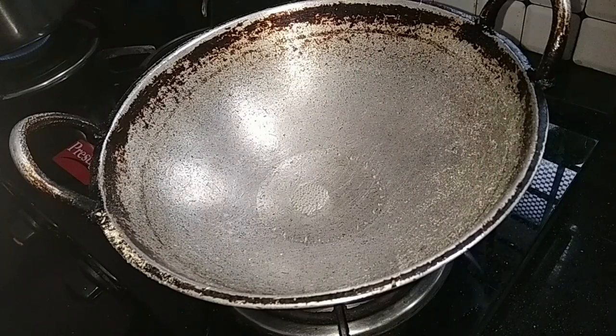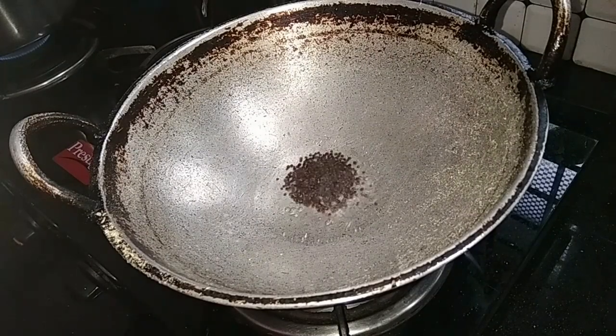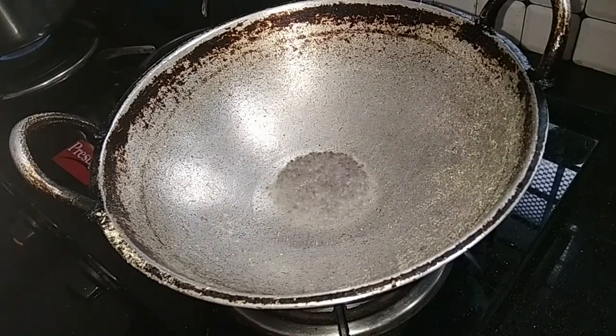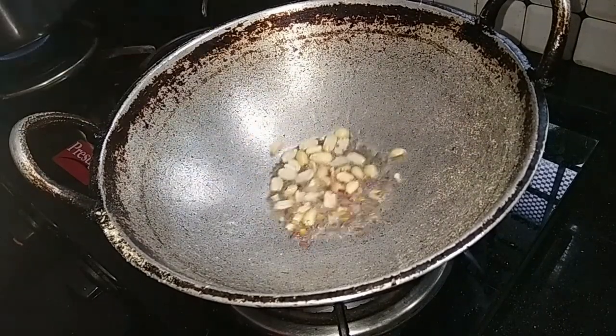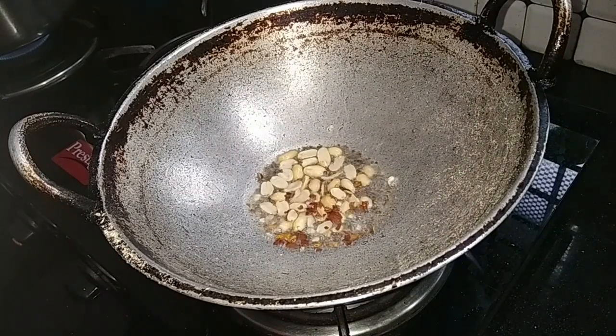Put the oil in the pot and add the oil. Add a little cup. Add a little bit of cashew nut.